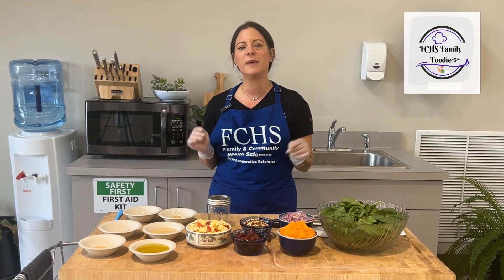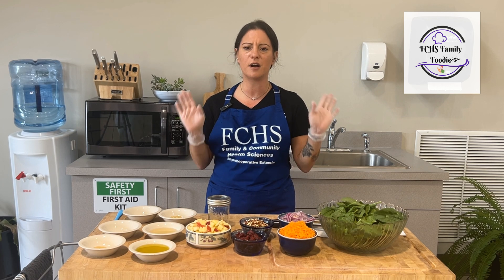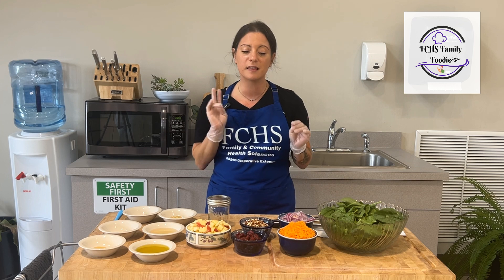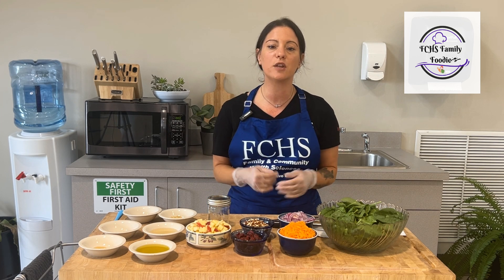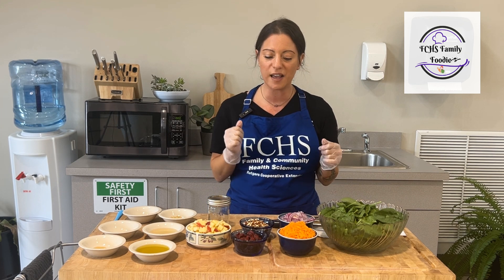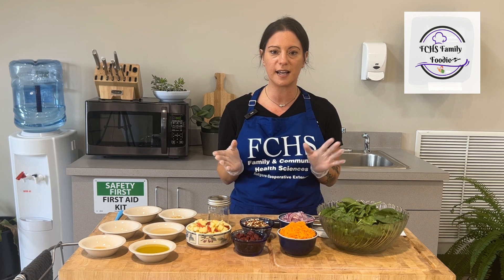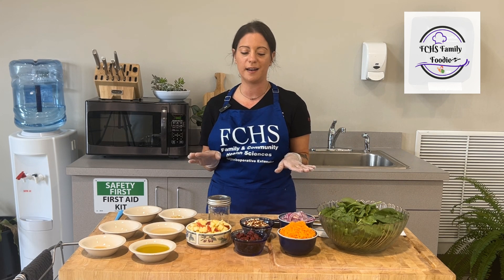Before we even start, make sure you wash your hands. We want to make sure that our surfaces are clean, our hands are clean, and any utensils that we're going to use. The second thing you want to make sure is that you wash your produce. If you have a vegetable scrubber brush, it's wonderful to use on things like the apples and the carrots. If you don't have one, rinsing it will do just fine.